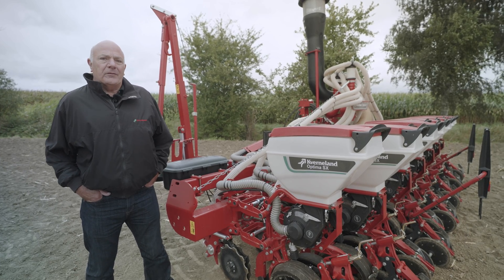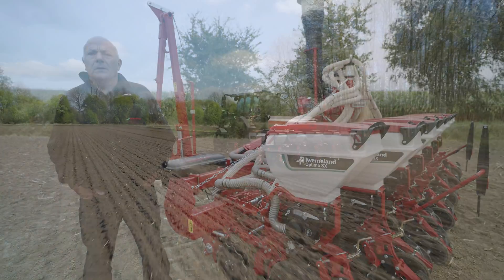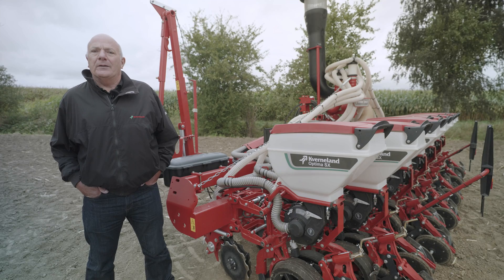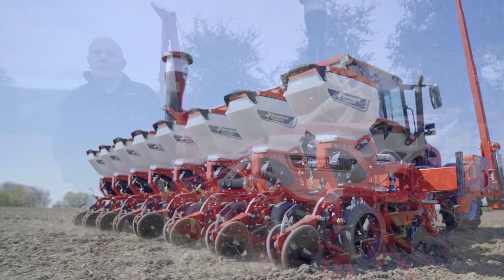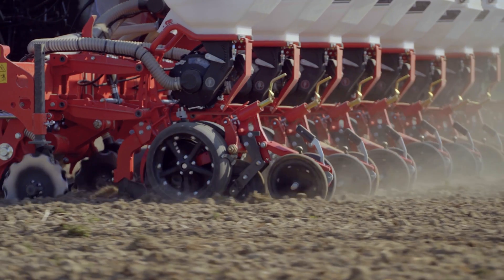The unit can easily be adapted for use between standard seeding and mulch seeding conditions. The unit is able to drill at 18 kilometers an hour in very good going, and in more strong going or rough conditions the machine is equally accurate at lower speeds.